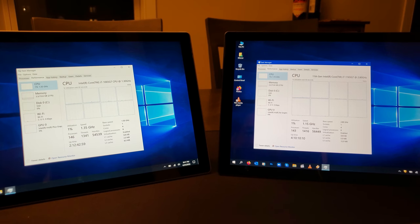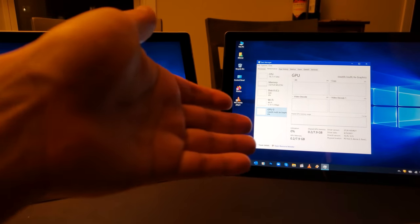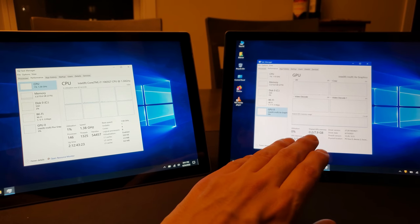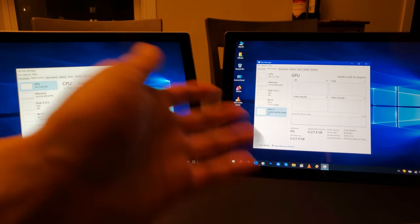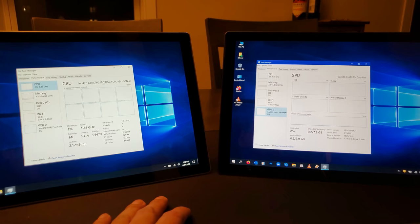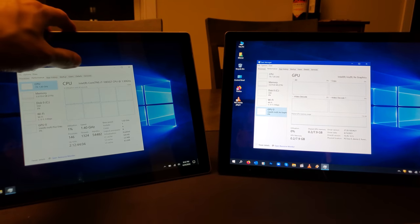The Surface Pro 7 Plus absorbs many of the pluses of the Surface Pro 8 — pun intended — such as the removable SSD, better battery life, slightly better speakers, 11th generation Intel CPU, and a slightly better graphics card that's somewhere halfway between the 7 and the 8. If you're looking to get your hands on this device — I actually got it for a bargain — if you want a couple more options than the 7, you might want to consider the 7 Plus, especially if you don't want to shell out over a grand for the Surface Pro 8.